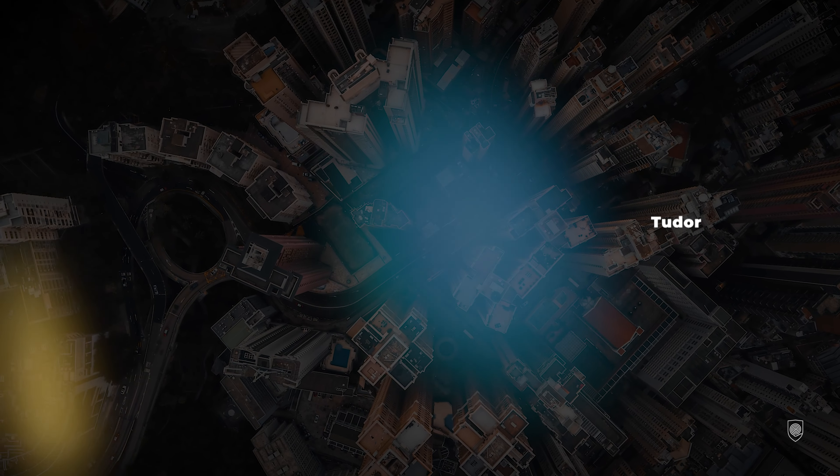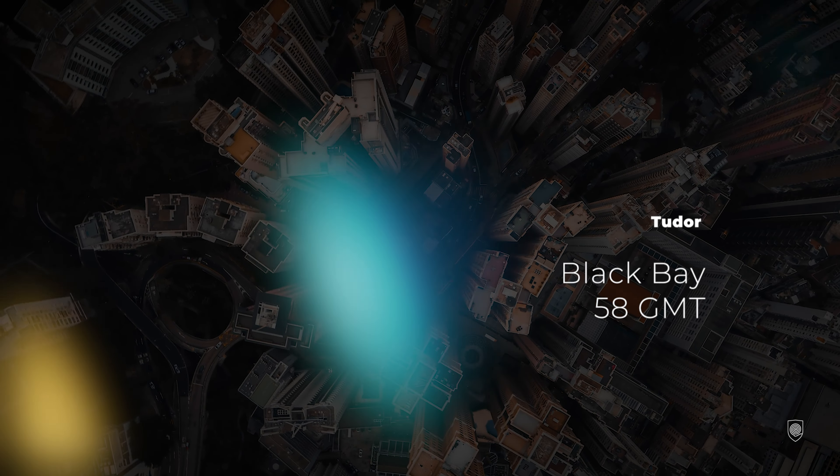Because professionally as a product designer I see things which you might not see, I decided to go in depth and explain why these changes made the 58 the perfect replacement for a GMT Master II.